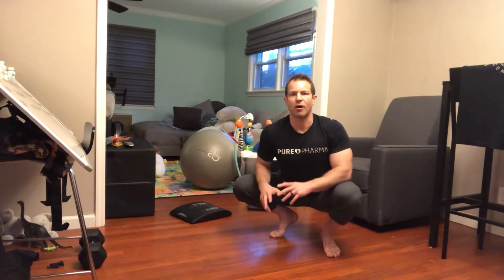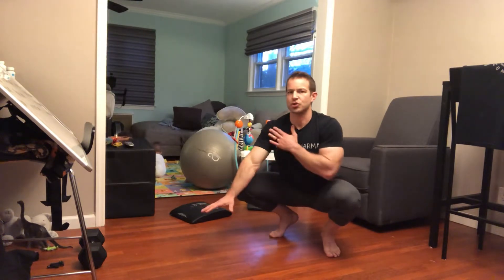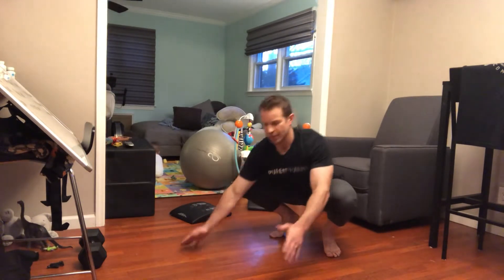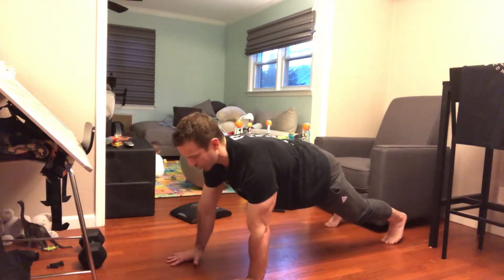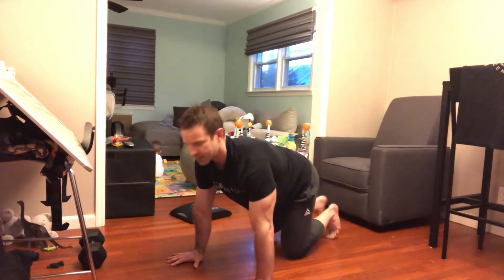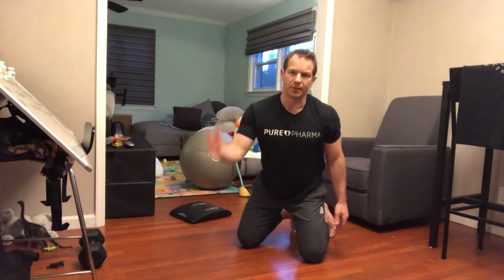Every time you rotate counts as a rep — 10 total round trips, 20 repetitions. If going to one arm is too challenging, scale to doing it from the knees, or just hold the front plank and do shoulder taps — tap one shoulder with one hand, repeat on the opposite side, 20 total reps.